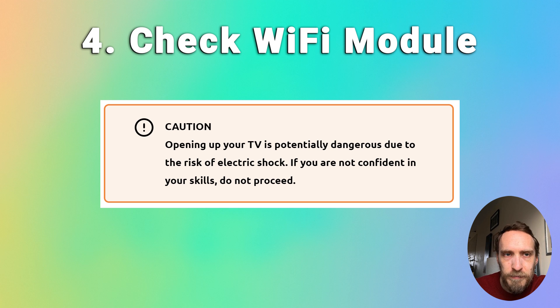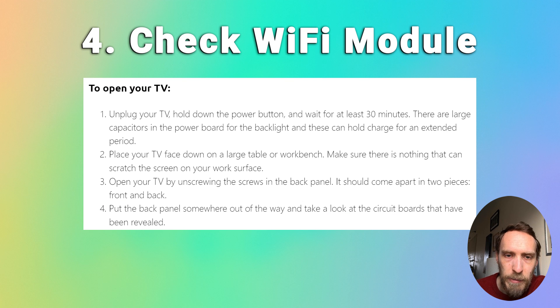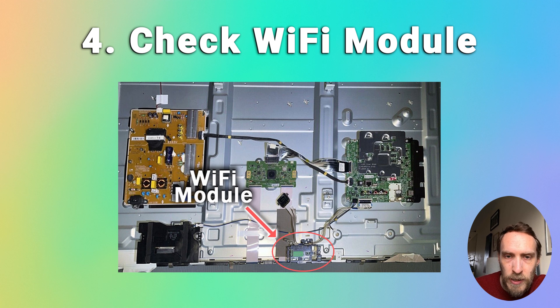To have a look at this, first make sure you've drained all power from your TV so you don't get a shock from any of the capacitors. As with power cycling, unplug your TV, hold down the power button, then wait a further 30 minutes to make sure there's no power left. You can then unscrew the back panel — in most LG TVs you'll see three boards as shown in the picture: a main board, a power board, and a T-con in the middle. There should also be a Wi-Fi board connected to the main board somewhere, and it'll be pretty small. Check the cable connecting it for any potential damage, try disconnecting the Wi-Fi module, clean the socket where the cable goes in, and reconnect it.